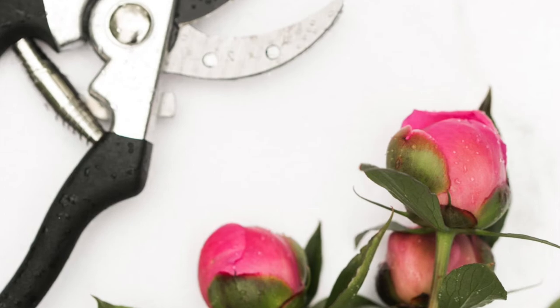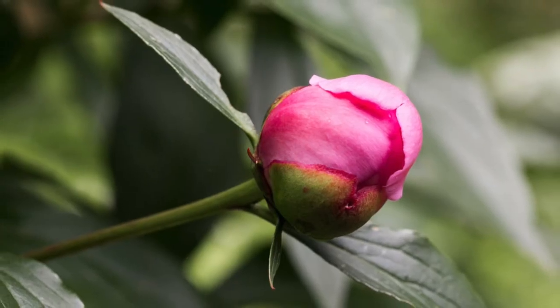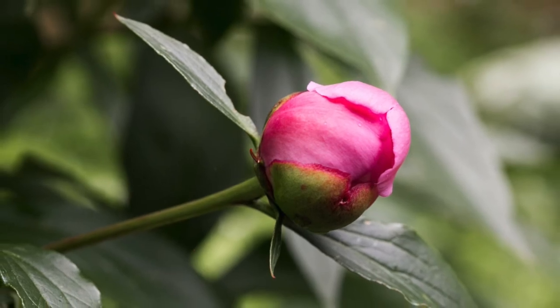Use bleach to clean your pruners before cutting peony blossoms. Make sure to leave plenty of foliage beneath your peony stem when cutting.